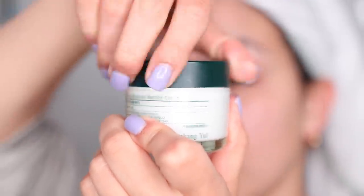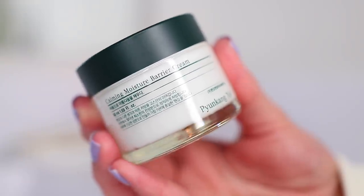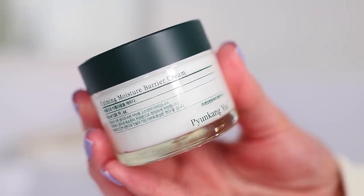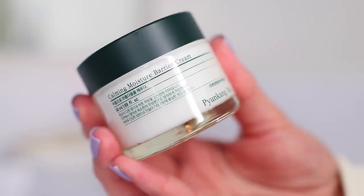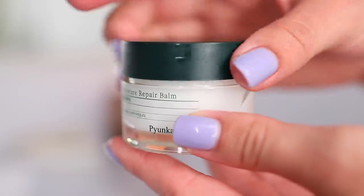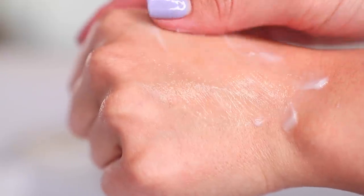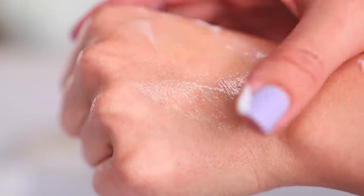The calming moisture barrier cream works well as a moisturizer on acne-prone skin because it helps to reduce oil and sebum production while maintaining a healthy moisture balance. Like the calming deep moisture toner, it is also clinically proven to be safe at treating acne-prone skin. The calming moisture repair balm is a highly moisturizing balm that gives you a dewy and refreshed look — you just apply a thin layer and it creates a moisture barrier on your skin that helps to restore and rebuild healthy skin.